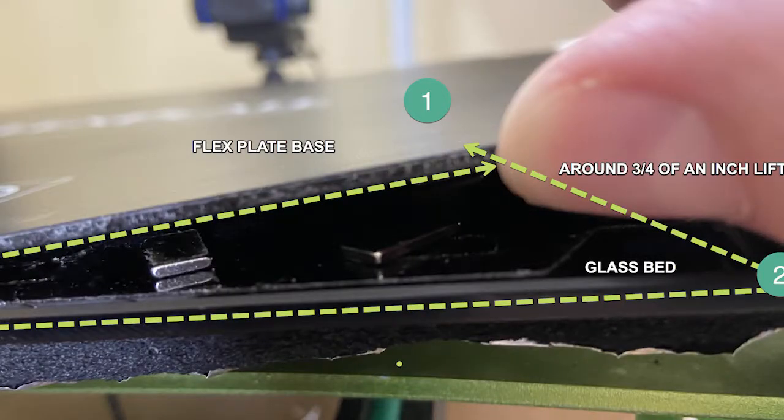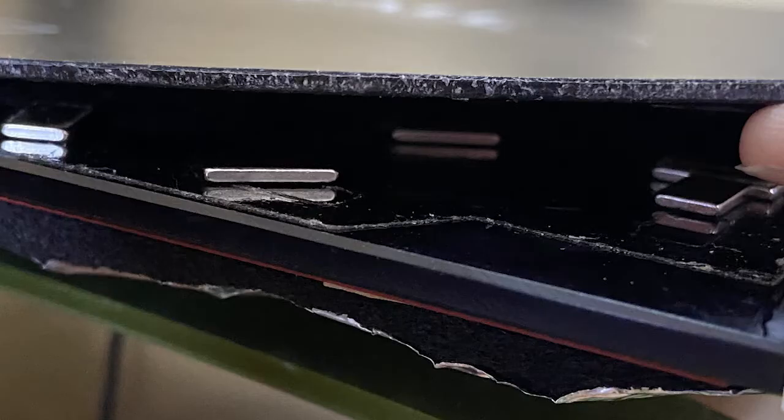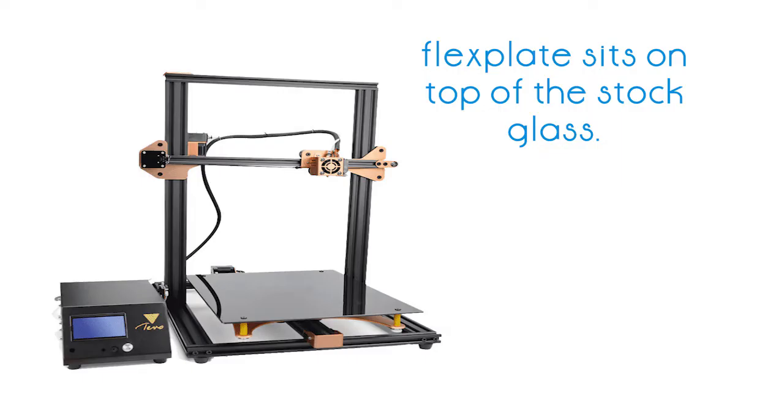We noticed the magnets on the sides of the printer appeared to be pulling up. Our solution was to replace the heating bed with an aluminum one. We found one from BD3D Customs — I'll put a link to that.